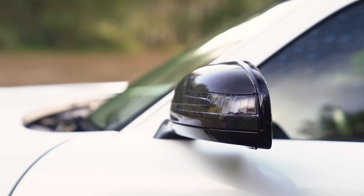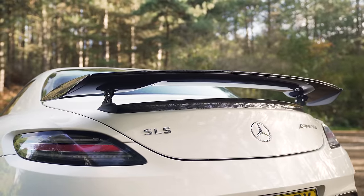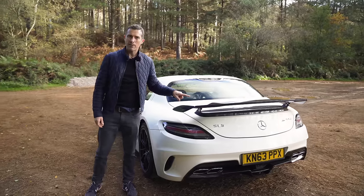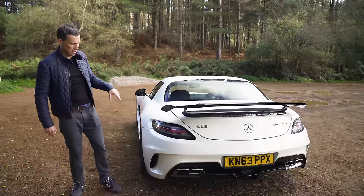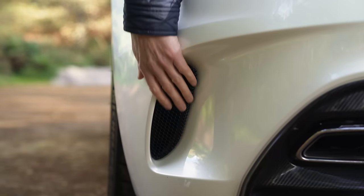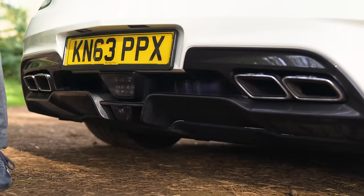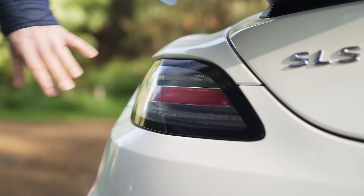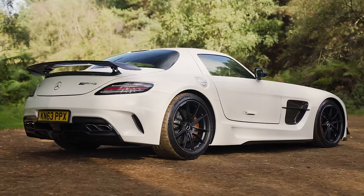We've got carbon fibre door caps. As we move to the back, this one is fitted with a fixed rear spoiler, which comes as part of the aerodynamic package. That also includes some little vents at the front for added downforce on the nose, vents to let hot air out from the exhaust, a bigger carbon fibre rear diffuser, and some smoked tail lights. This is a beautiful looking car.